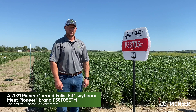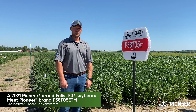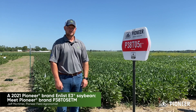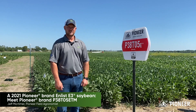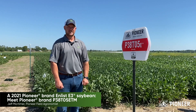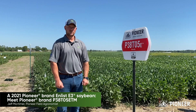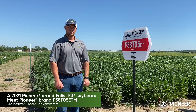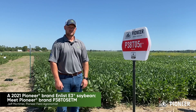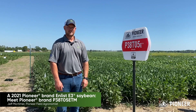I want to talk to you today about some of the attributes that we really find positive about this bean — a bean that we think can do well in a higher yield environment. 38T05 has a sudden death rating above average at a six, so it can handle some of those higher sudden death environments. Plant height is a bit on the shorter side, so we're going to want to keep this bean in a highly productive acre. Harvest standability is a seven with 38T05, so we can have the confidence that it'll stand late in the season.